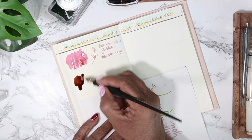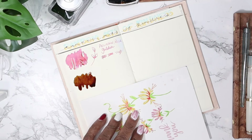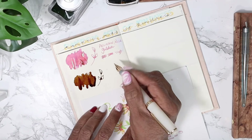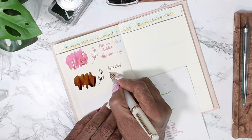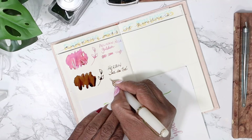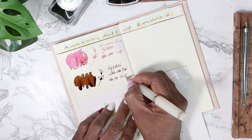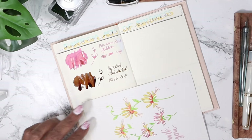Oh, this is a wet ink - wow wow, dang. That is gorgeous though. It's a beautiful deep brown - a beautiful deep brown. Just doing the strokes to see how it writes. That's gorgeous, oh my gosh.